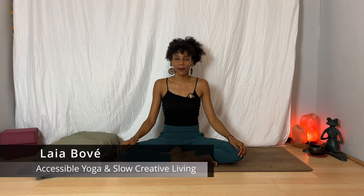Hi, welcome to this evening yoga class to unwind and release stress. I'm Laia. All you'll need today is a comfortable surface like a yoga mat, a bolster or a large pillow, and two blocks. But you can also do the practice without any of those things — those are just optional. I will be giving variations and modifications so that you can find what works best for your body this evening.